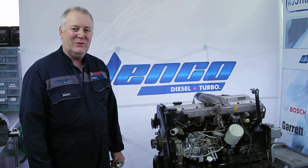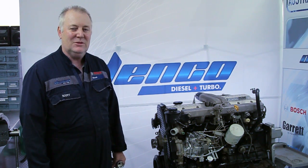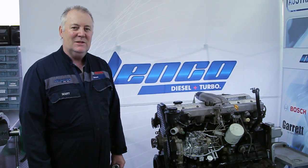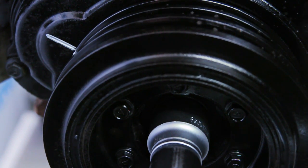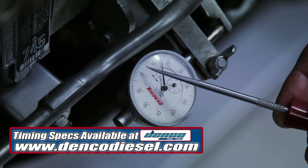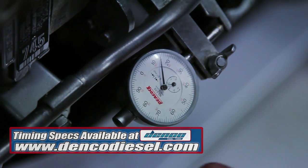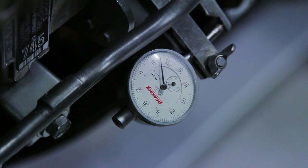Once we've established a zero point, we need to know the specification. On this particular 1HZ engine, the timing specification is 1.03 to 1.09 millimeters at top dead center. We need to rotate the engine in the direction of rotation to top dead center and read the dial gauge. The specification should be between 0.03 and 0.09 millimeters, achieved by rotating the fuel pump. We'll loosen the fuel pump and move it until we get that specification, then lock it.